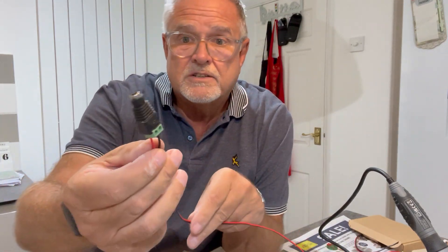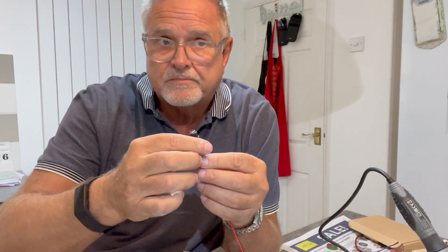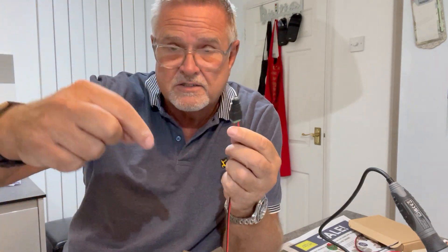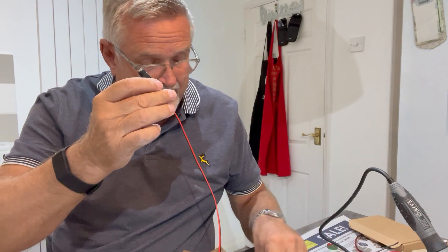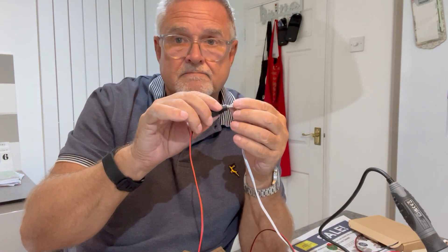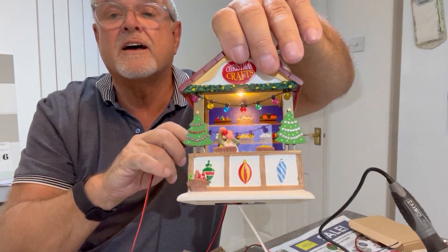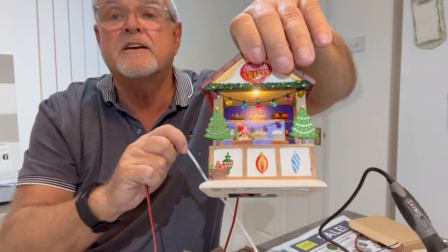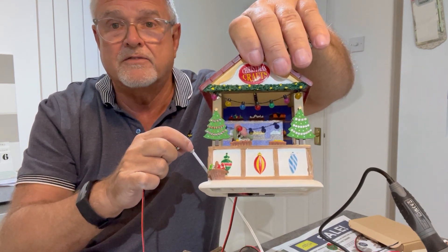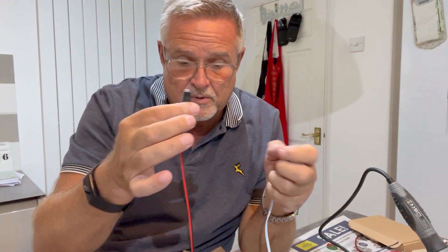Then on the other end I fitted one of these little joyous things, which is a 2.1 millimeter socket — the female version — so the jack from the Lemax power supply plugs into this. And there we have it: this stall is now illuminated. If I pull this out you will see that that's the plug that I've used. So this is very simple — it's another way you can do it.